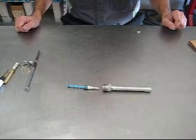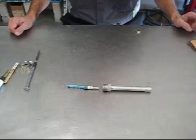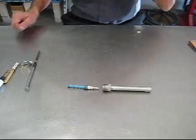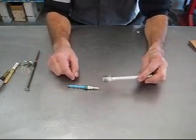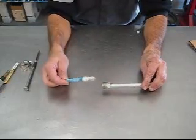Next thing to talk about is orifice tubes. They perform a similar function as the expansion valve — they are the dividing point between the high and low side of the system. What we see are a lot of issues with installation. This is a pipe that would be on the end of the evaporator with a couple of dimples in it that act as a stop for the orifice tube.